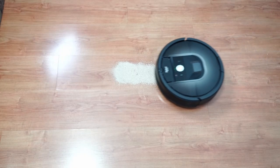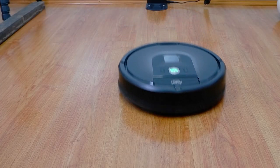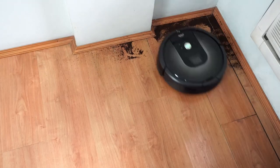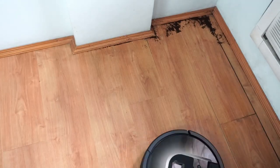Cleaning sand on hard floors is another pro, as it was able to pick up 100% in two tests. I'm impressed by how much sand the rubber extractors picked up during the initial pass. You'll also notice the Dirt Detect kicking in for additional passes. Edge cleaning was not great because of the narrow brush roll and the round shape, but this is an issue with most robot vacuums that have a round frame.